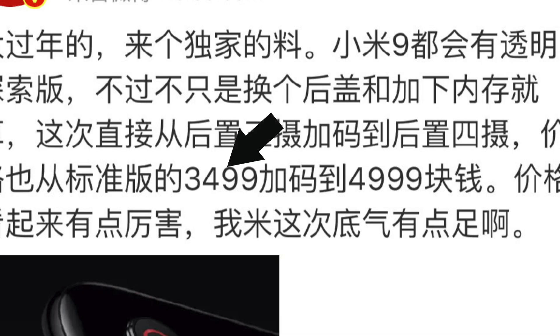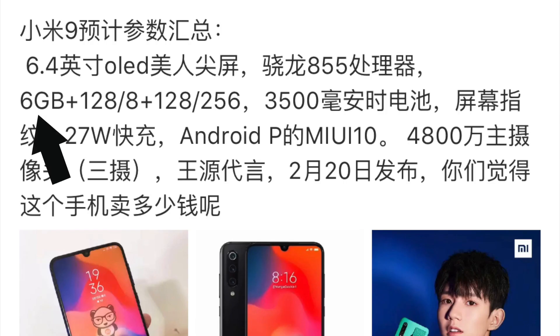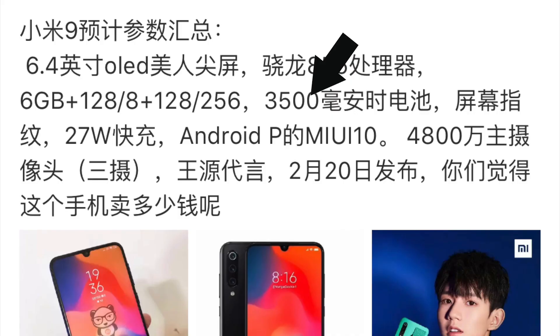The price for the new Xiaomi phone in China is 3,500 RMB — obviously a lot cheaper than the Samsung Galaxy S10. It will come with either 6 or 8 gigs of RAM, with the 8GB version costing a bit more, and different storage options are available. It has a 3,500mAh battery and runs MIUI 10 on top of Android.